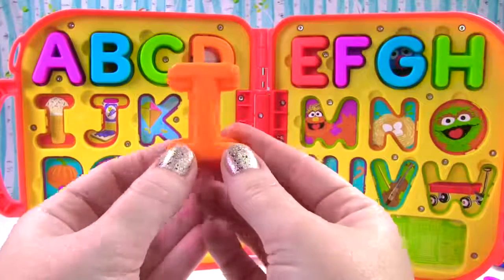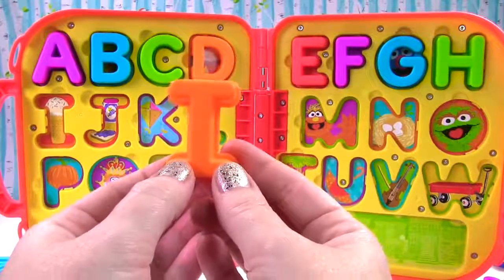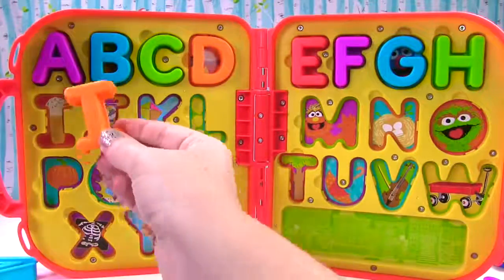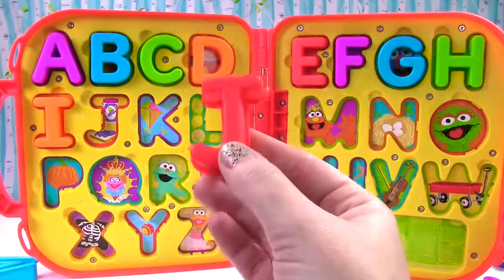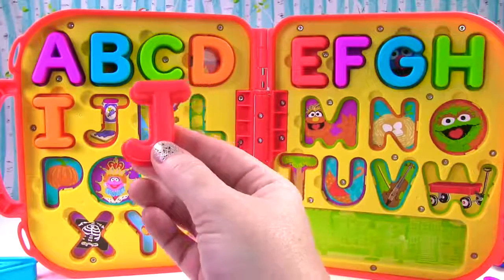This is the letter I. It's orange and I can sound like ih or it can sound like I, just like ice cream. This is the letter J. It's red and it sounds like j, just like jelly or jam.